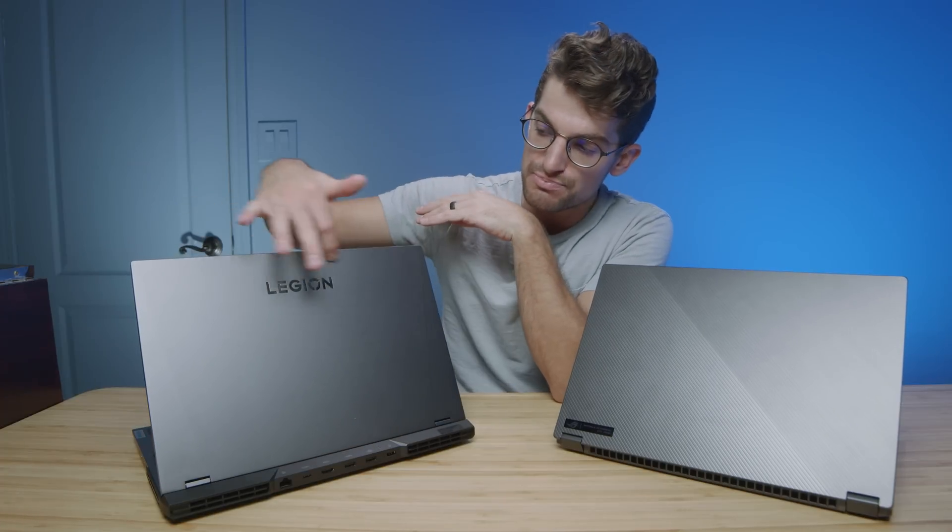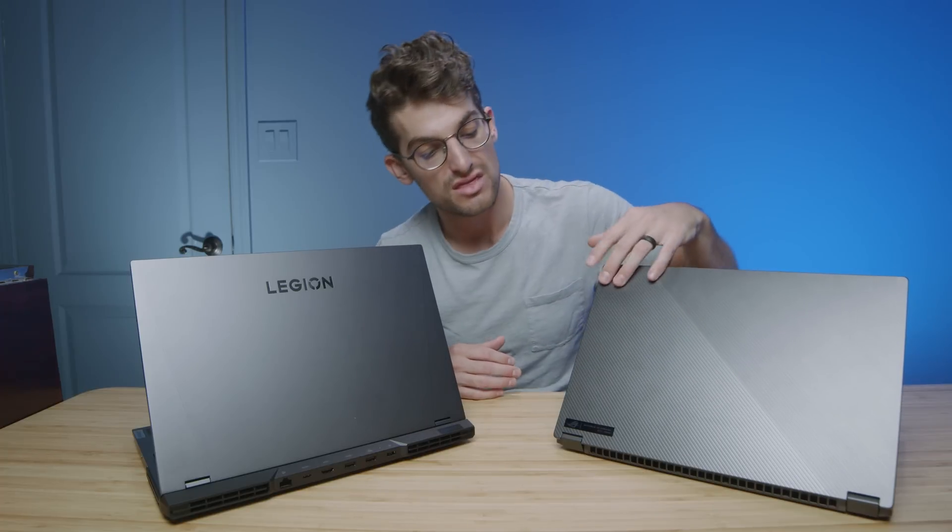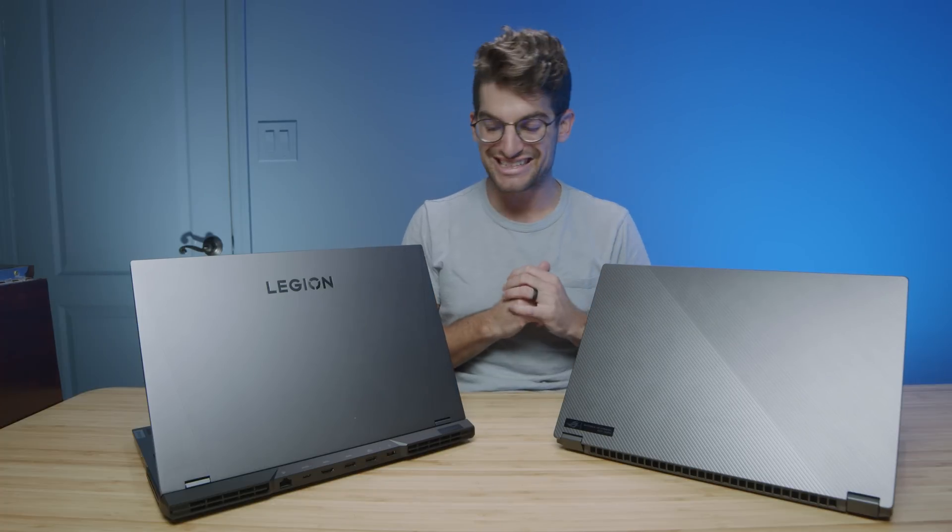From a design perspective, the X16 has a much more professional look. The Legion has gotten more professional over the years, but you still have that big Legion name on it, whereas the X16 has a very nice low-key aesthetic with its magnesium alloy top cover. Punch for punch on design, I think that's personal preference, but I would lean towards the X16.